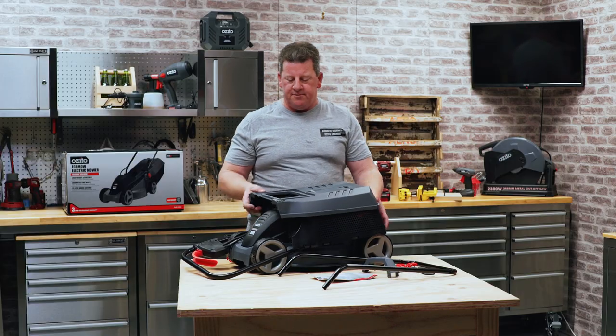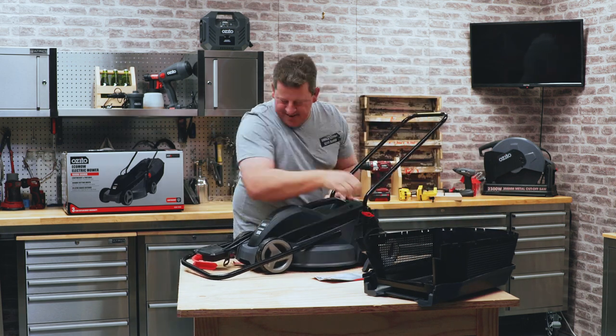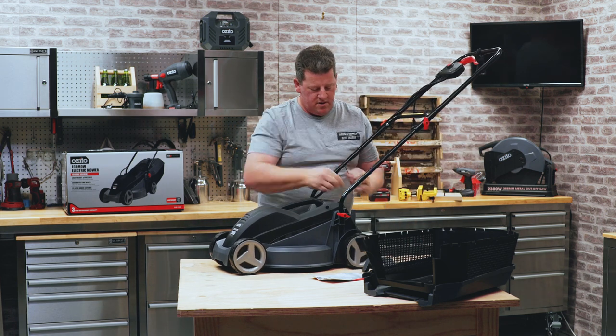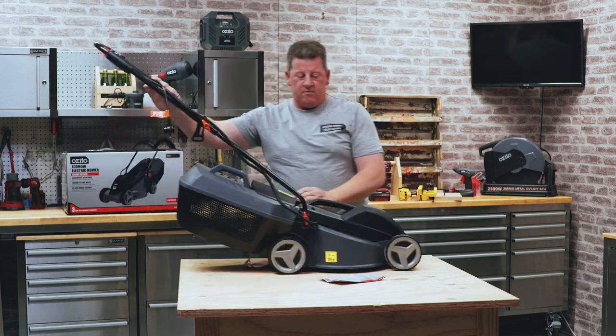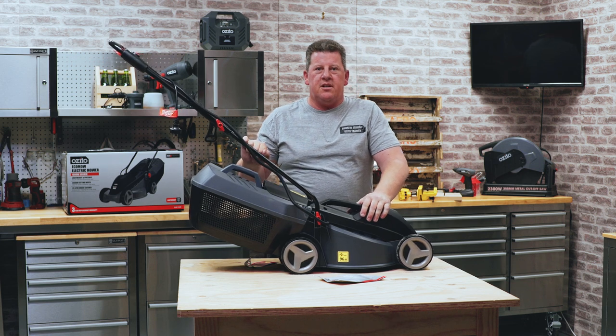Now let's get it all together. And there we go, all fully assembled. All we need is some power and we're good to go to get those lawns mowed.